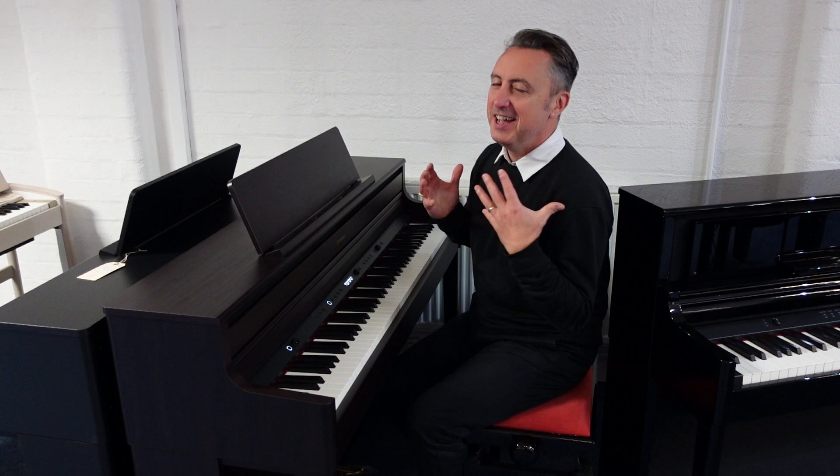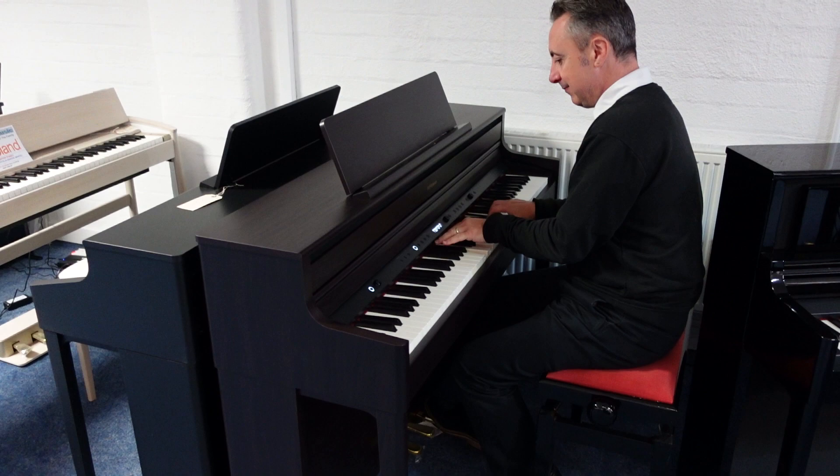Hiya, my name's Graeme and here I'm at Rumors Music in Bolton. Today I've got a brilliant piano to show you — it's the Roland HP 704 Home Digital Piano.